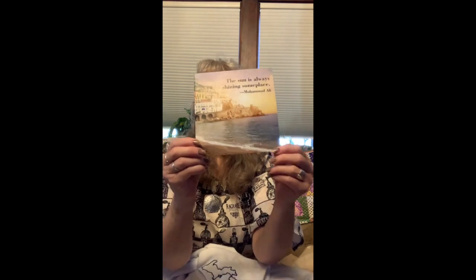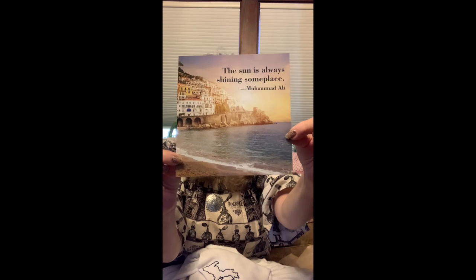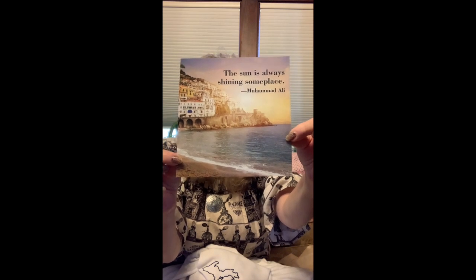So I'm going to share our saying for the week, our inspiration: 'The sun is always shining someplace.' That quote is from Muhammad Ali. And it's true because when it's winter here, it's summer over in Australia. So the sun is always shining someplace, and this week it's been shining here in Michigan.